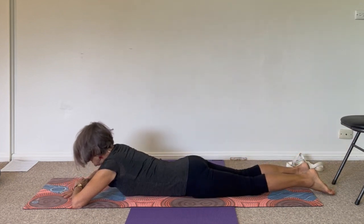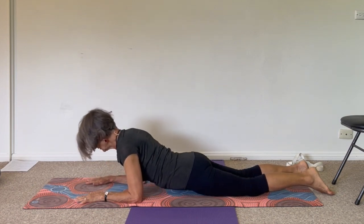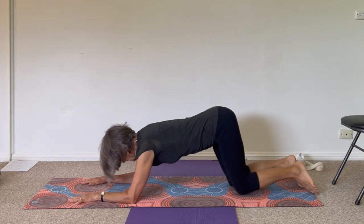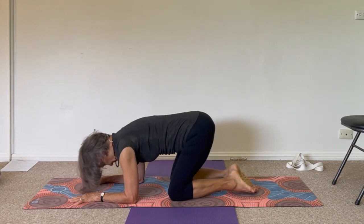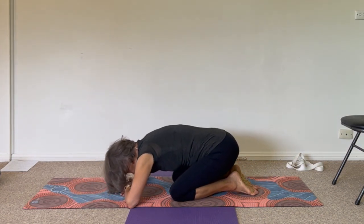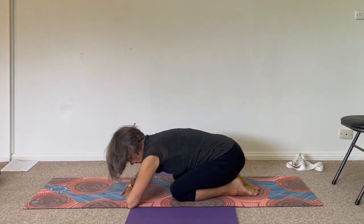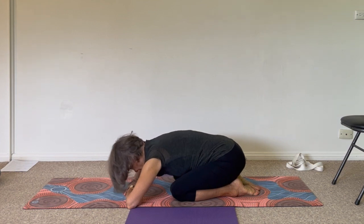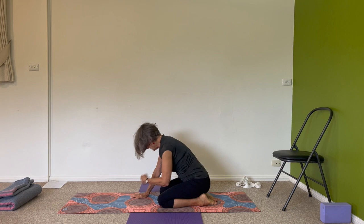And then finally, lift your head, lift your chest, and come back into child's pose — but very slowly because you're moving from back bend to forward bend. Then come all the way up to standing.